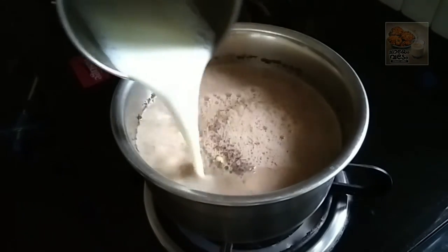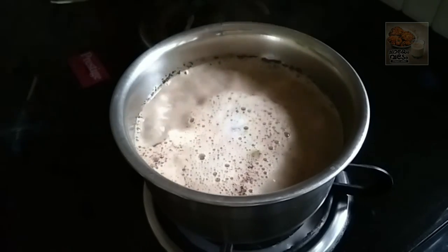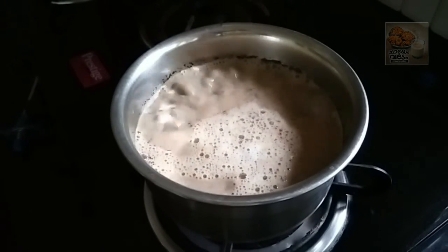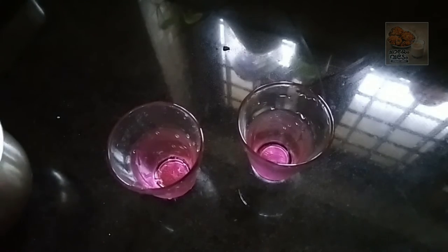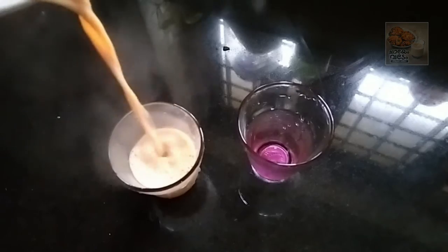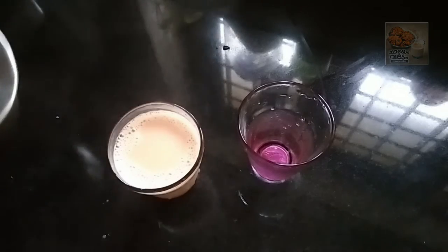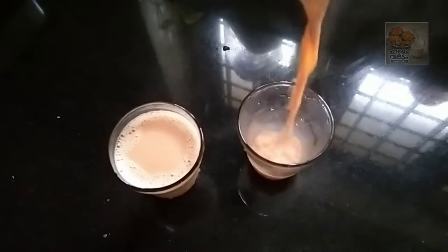I will put 2 glasses in the pan. I will put the chaya in the pan. I will put the masala in the pan. I have made it a little spicy.